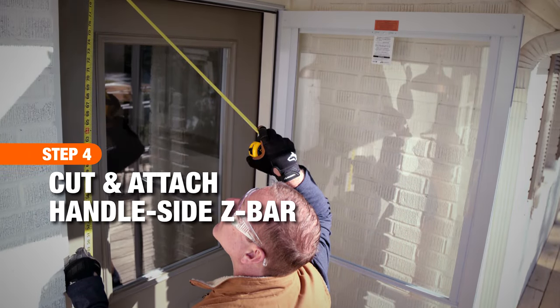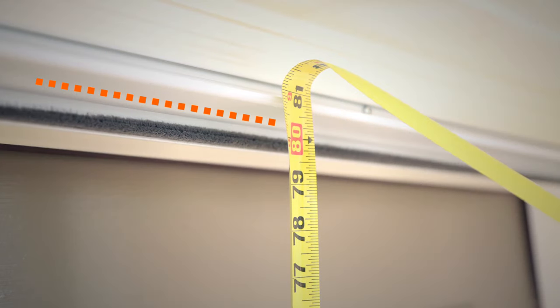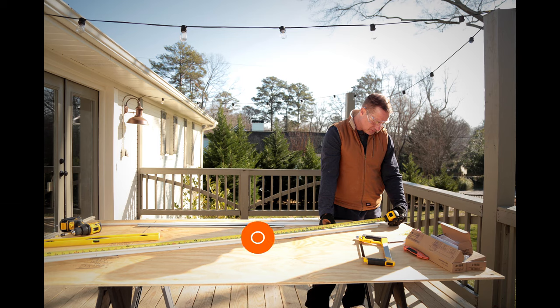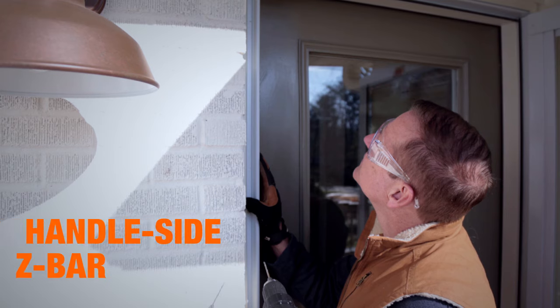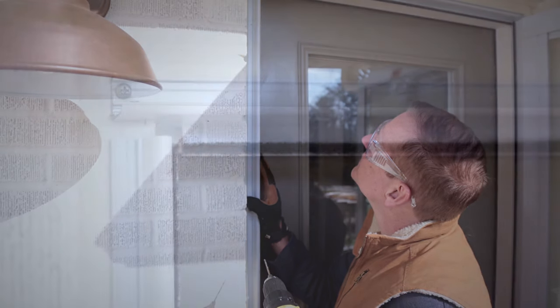To attach the handle-side z-bar, use the same method as the hinge side. First, measure from the bottom of the rain cap to the top of the threshold on the handle side of the door. Mark the measurement on the handle-side z-bar and, if needed, cut to length with a hacksaw. Position your handle-side z-bar in the opening, leave a quarter-inch gap between the rain cap and z-bar, then secure with screws.